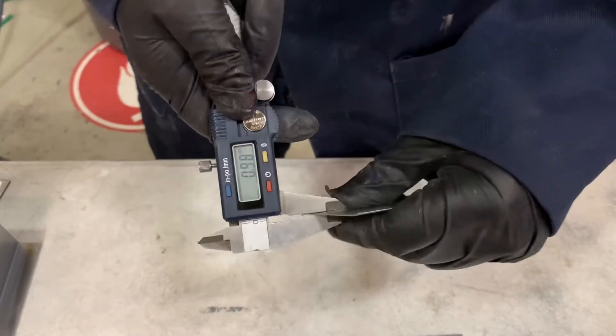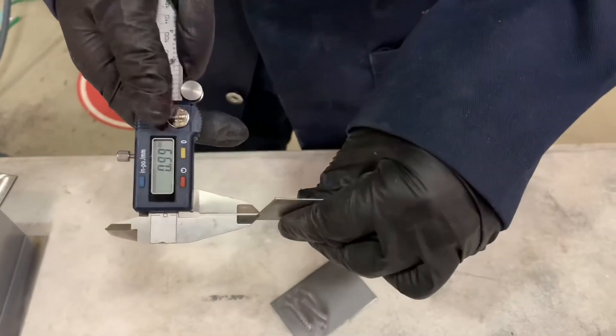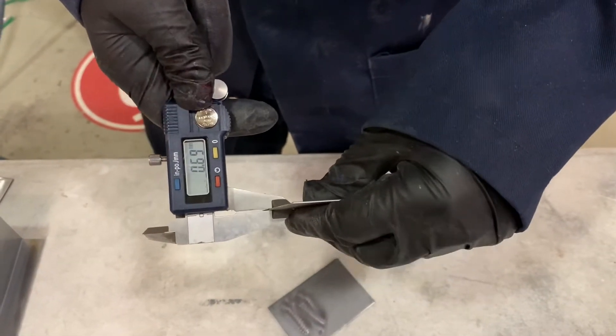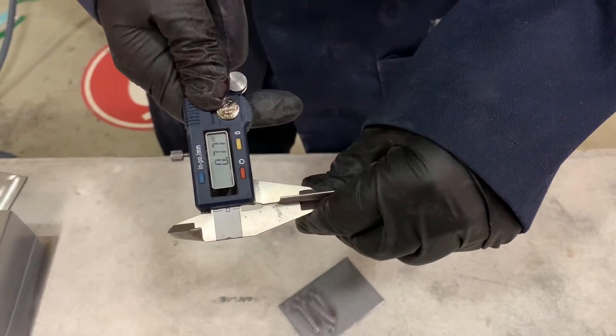I'm using millimeters because that is what most machines tend to use for the welder setup. I'm measuring the metal in several places because the thickness may vary, or there may be some burrs on the edge of the panel that throw my measurement off, so make sure that you are accurate.